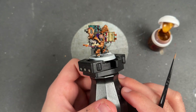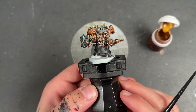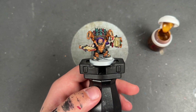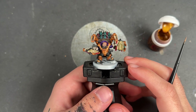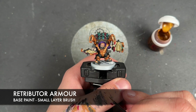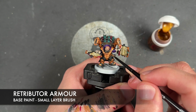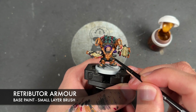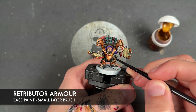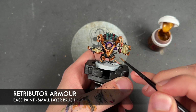With all of our shades applied, our Codewrite is now what I would call a Warhipster battle ready — and he's looking pretty awesome. But we're not going to leave him there. We're going to take him to the next level by adding some layers and highlights. Rather than starting with the black, we're going to start with the gold. The colour is Retributor Armour used as a re-layer, picking out the wide open spaces of all his armour but avoiding any of the recesses around areas like the rivets and the trim.